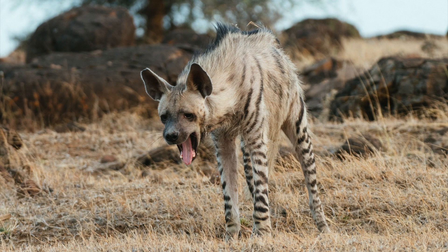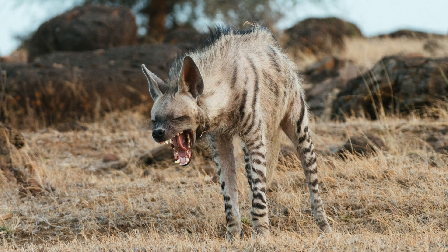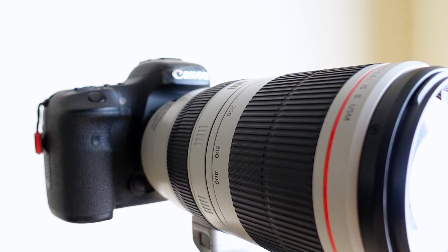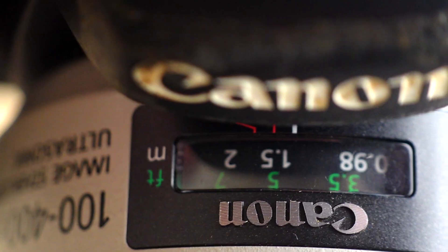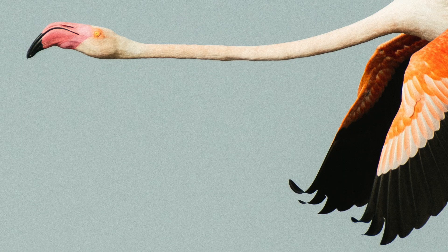If your subject is coming towards you or going further away from you, that focus is going to change all the time. That's where AI servo comes in. When we set the autofocus mode to AI servo, as long as we keep the shutter release button half pressed, the camera is going to continuously update focus so that your subject is always in focus.